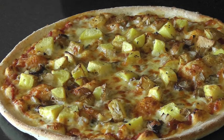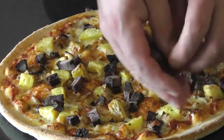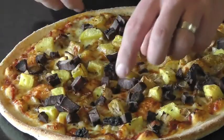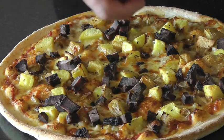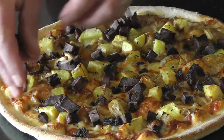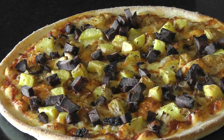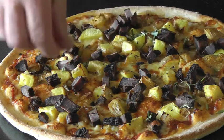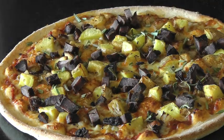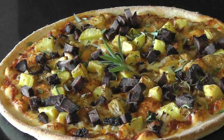The pizza has come out of the oven. Just going to throw our jerky on top. And to finish it off, just give it a little sprinkle of fresh rosemary. And there it is — Pizza Week.